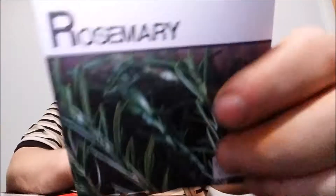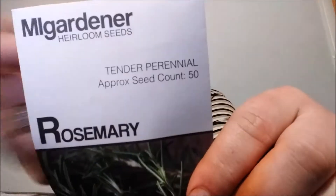The first one is Mary Washington asparagus, which is one of the ones going into the cabin garden. We're also doing Victoria rhubarb — another one for the cabin. I don't have my strawberry seeds so we're not doing that today, but we are going to do rosemary.